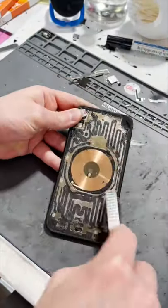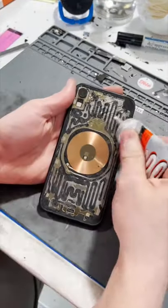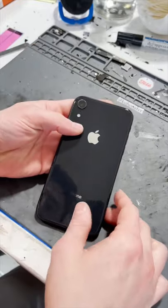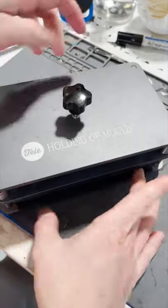We'll give it a good old brush, we'll blow it off, glue it down, and replace the back glass. Now we just have to clamp it down and let it dry.